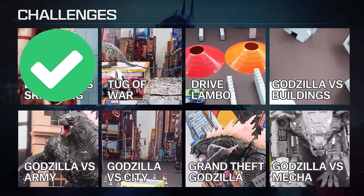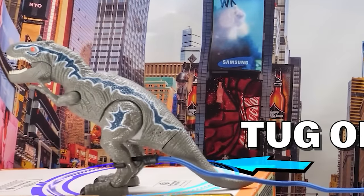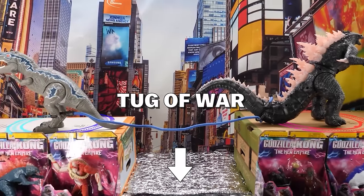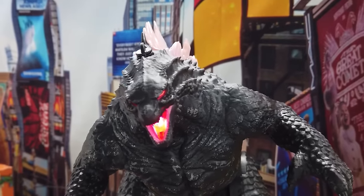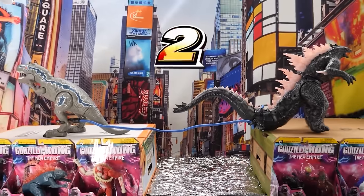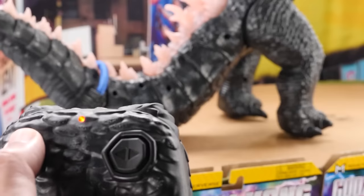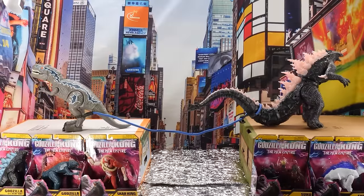Godzilla has to finish all these challenges. Up next we're playing tug of war — it's Godzilla versus T-Rex, and the loser falls into Hollow Earth. Standing in one corner, Godzilla; here's his opponent, Mr. T-Rex. Three, two, one, go! The T-Rex goes at full speed. Godzilla runs as fast as a tank, but the T-Rex won't let up. Godzilla's at the brink — he's going over!